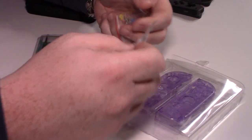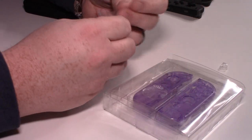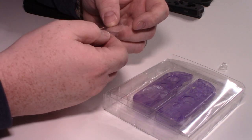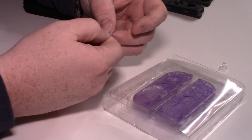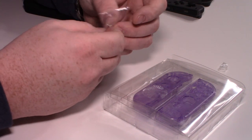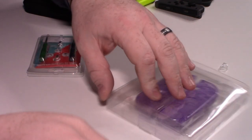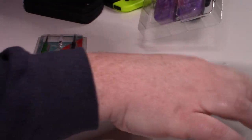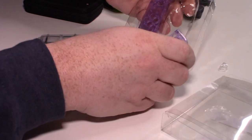So it looks like it came with obviously the buttons, but it also came with some more screws. How many screws are in here? One, two, three, four, five, six. I wonder if these are to replace — I'm not going to mess around with it. I'm curious if it was so that you don't have to use the tri-wing when putting it all back together.